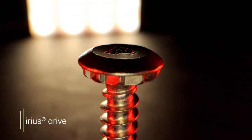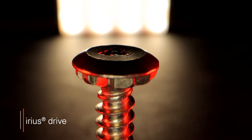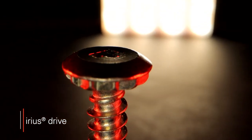For added tamper resistance, SFS has developed the Arius drive that requires a specialized socket for installation. In addition, the proprietary low-profile head improves aesthetic appearance.